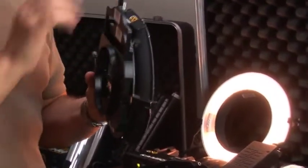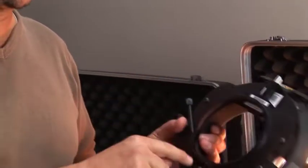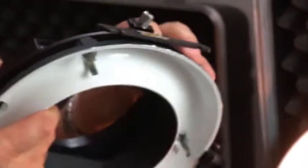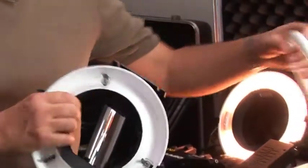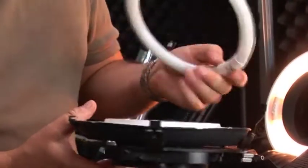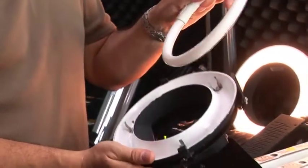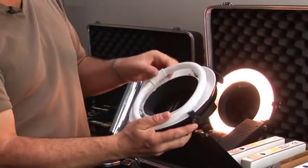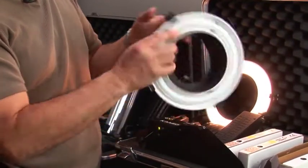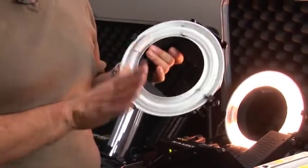Now take your 6-inch ring lamp — there are three clips — line up the hole with the plug, snap it in, and you're ready to go. Plug in the lamp from behind, put your step-down ring on, put it on your lens, and you're all set.